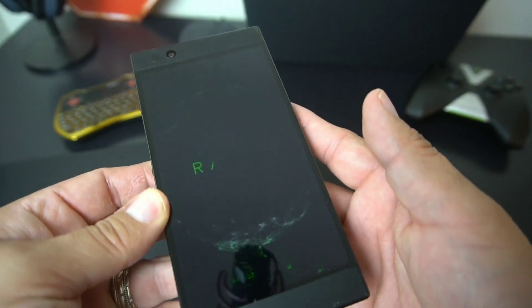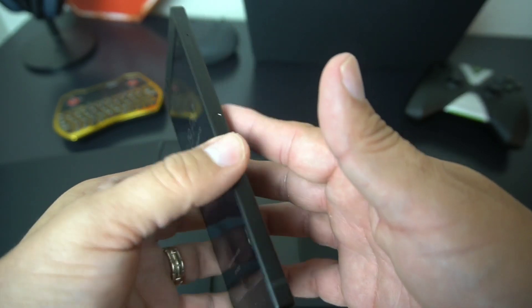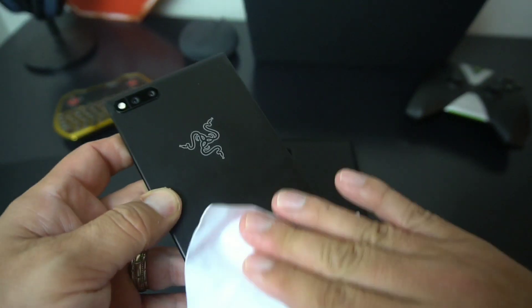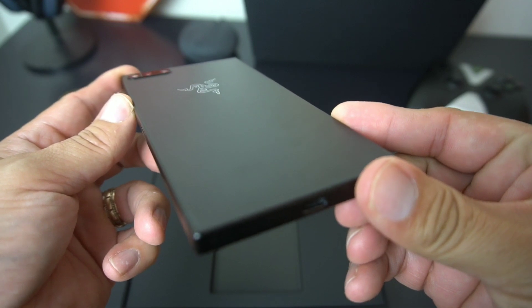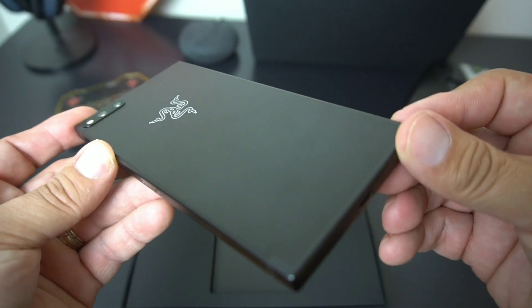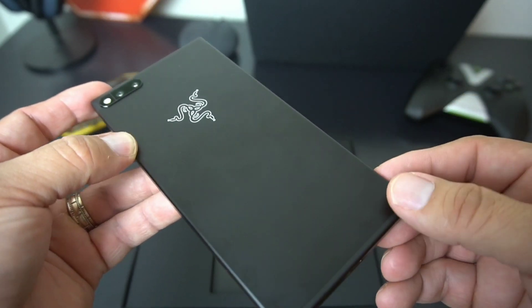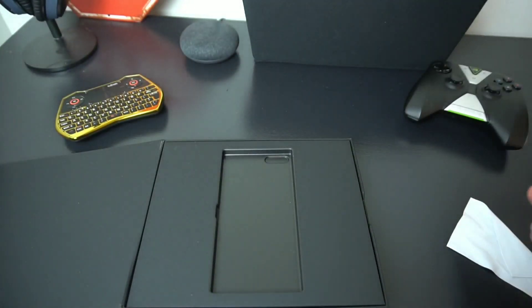This is a really, really nice device. It's a boxy phone — like the Sony Xperia XZ Premium that Sony makes — it has that boxy look. It does not look anything like an S9, S9 Plus, Pixel 2 XL, or an iPhone X. This thing is unique.